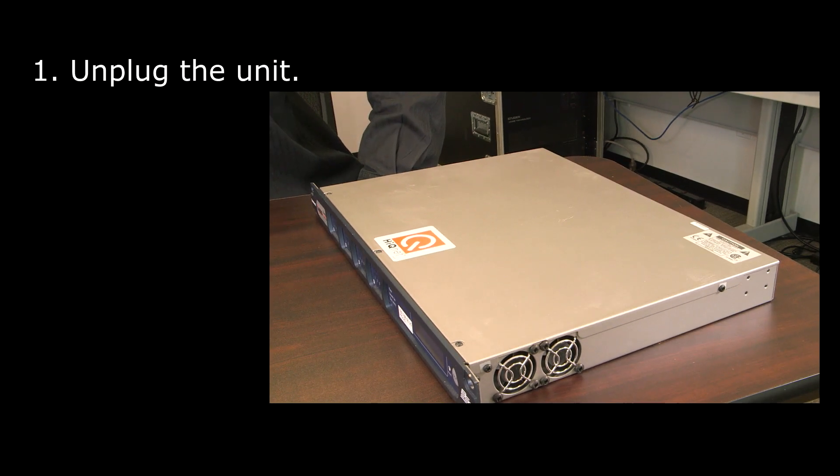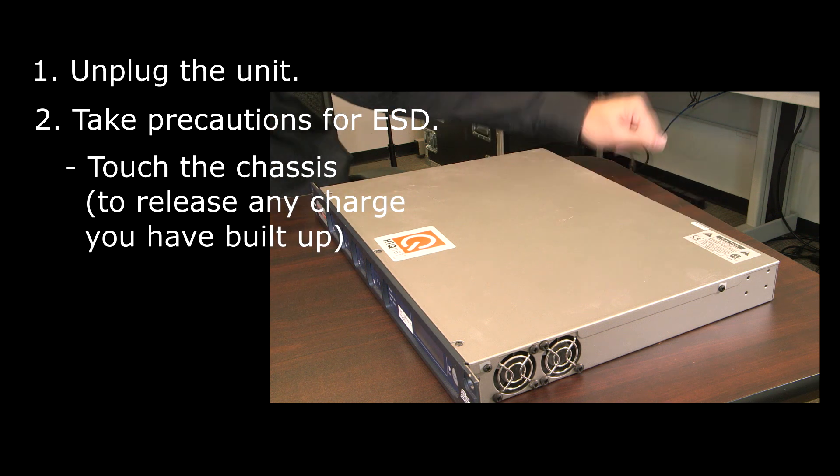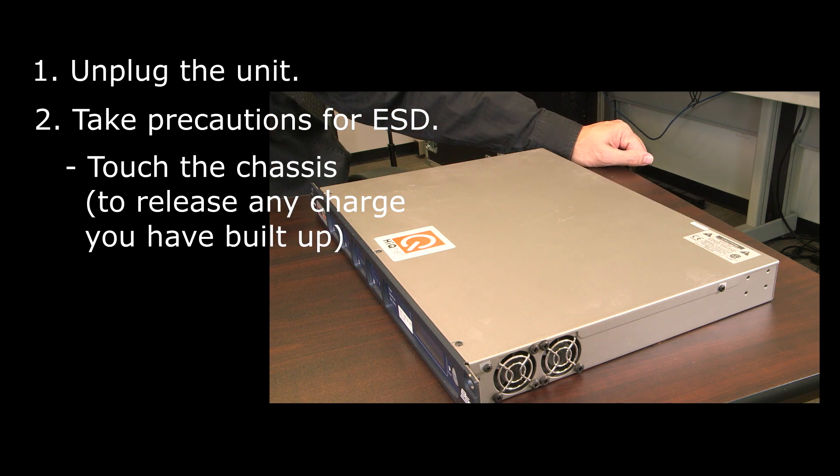Before opening the chassis, first unplug the unit. When working with any electronic equipment, it's a good idea to take ESD precautions.